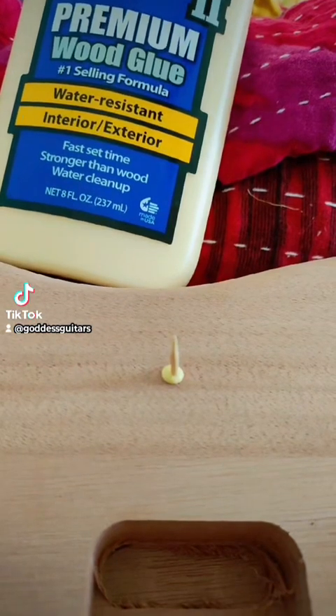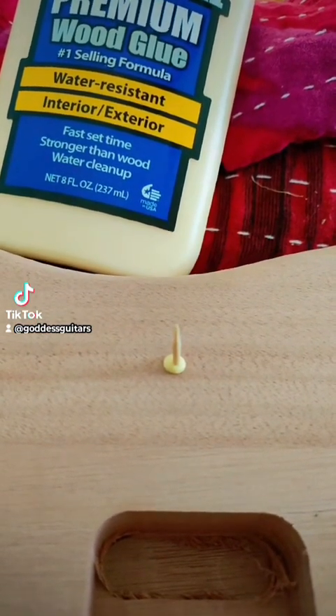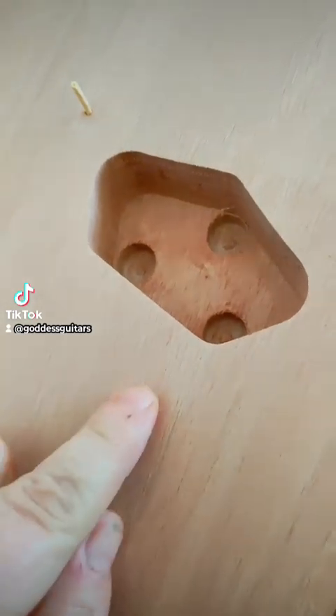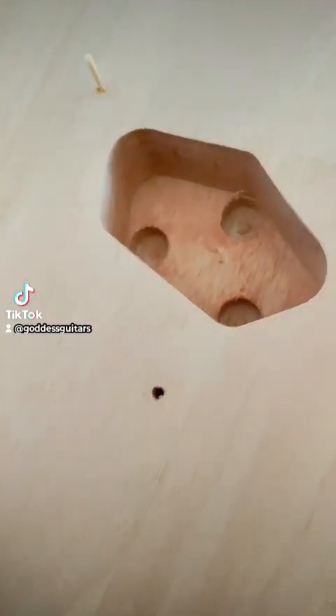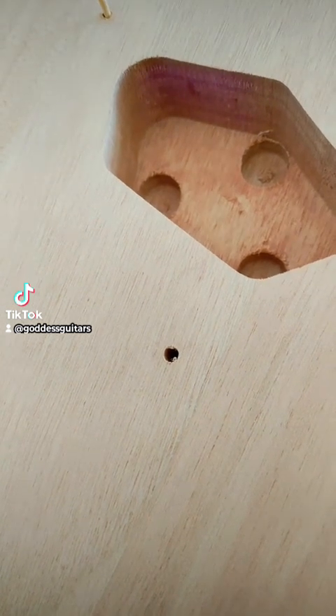You're going to wipe off the excess glue and let it set, then just break off or sand off the rest of the toothpick. And just a side note: make sure not to fill in the ground wire hole, because that's very important and we need to keep that hole open.